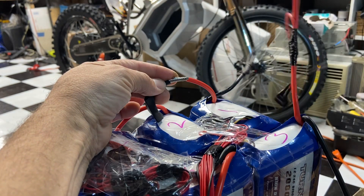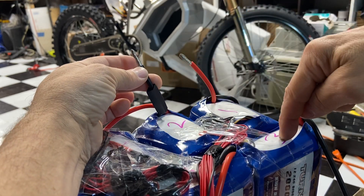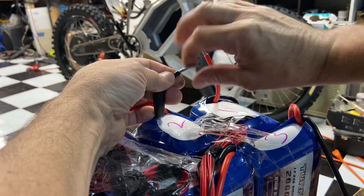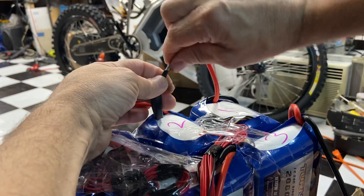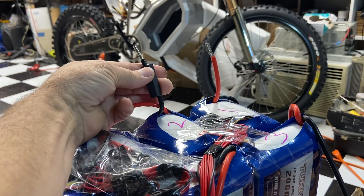I already did these wires, I labeled them one, two, three. This is also one, two, three — that's wired a little differently. I'll show you how. I'm gonna do a connector right here. Here's a copper crimp — this is too big to solder — so put my heat shrink on there too.